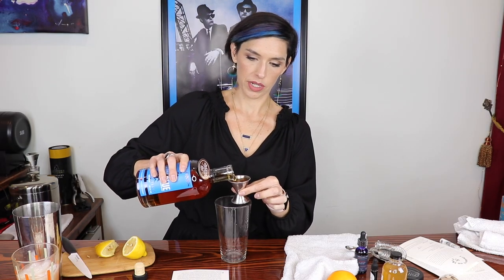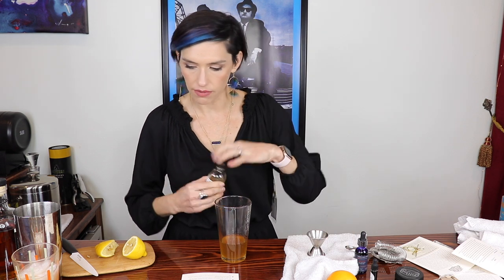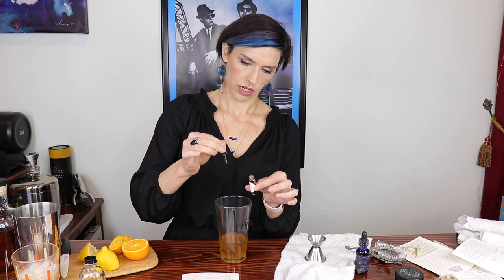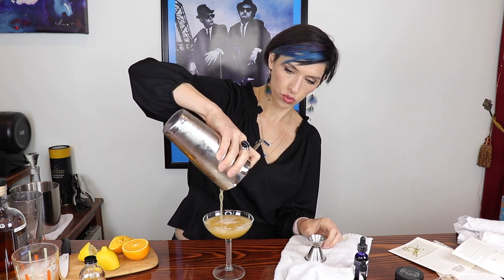We start with two ounces of American whiskey, one ounce of the cardamom apple maple syrup — oh that smells smoky and really good — a quarter ounce of lemon juice, a quarter ounce of orange juice, and three dashes of black walnut bitters. That smells amazing. Then you just shake and pour. I'm supposed to use a double strainer but I don't have one so I'm just using a regular strainer.